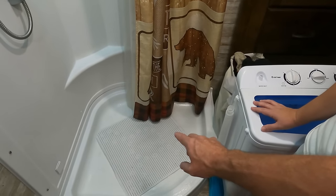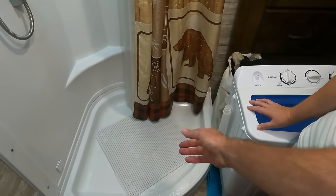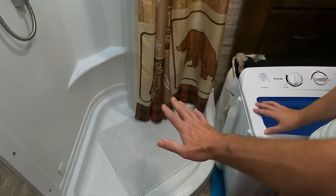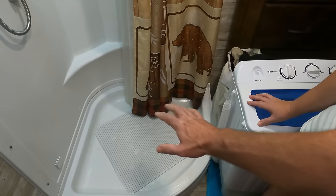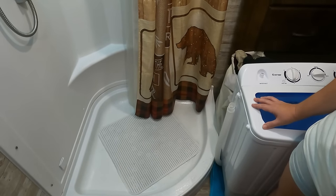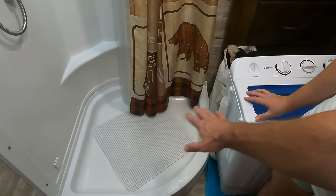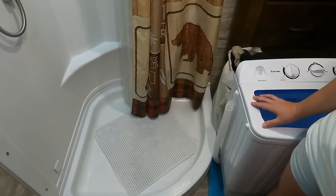So we found this bath mat — we actually picked this up at Walmart. It's 20 by 20 and it's a cushion padded bath mat. We actually like it in the bottom of the shower; we leave it there. It gives a nice cushioned area when you're in there getting a shower, and it's also going to keep the bottom of the shower from getting all scuffed up with the washer and spin dryer sitting in it.